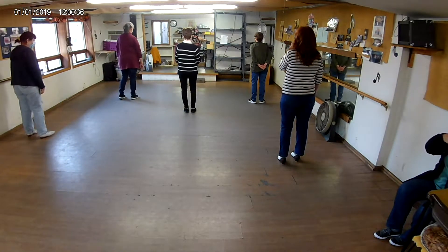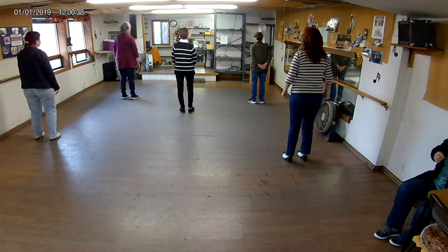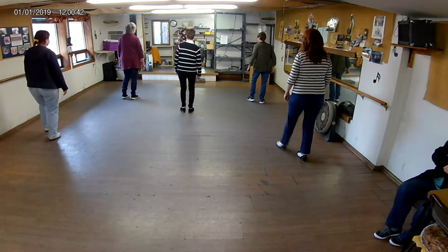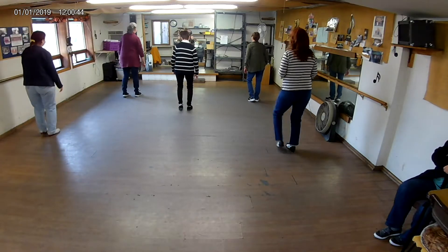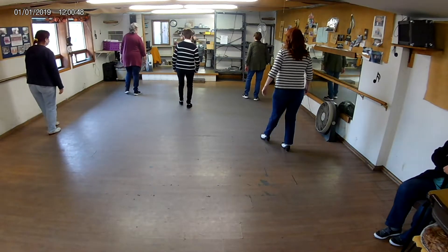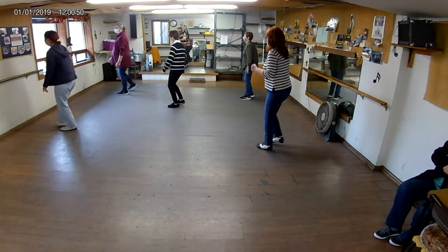Okay, eight count weights. Five, six — four side touches. Triple quarter left, make a box.